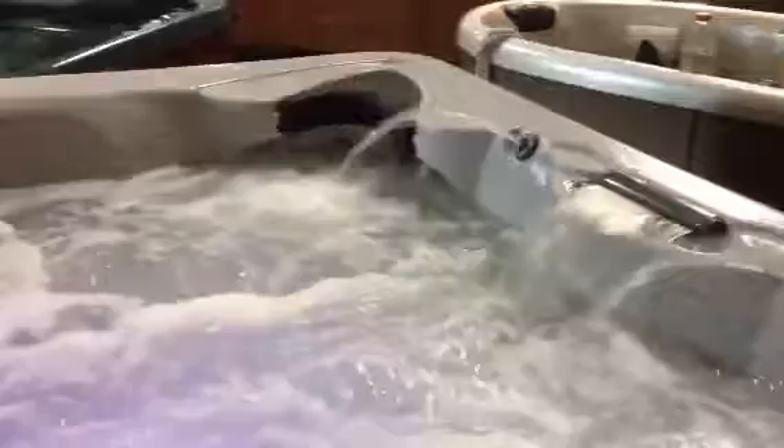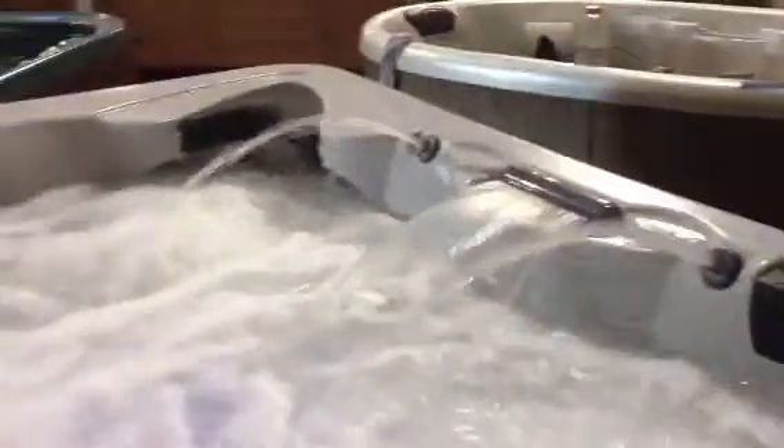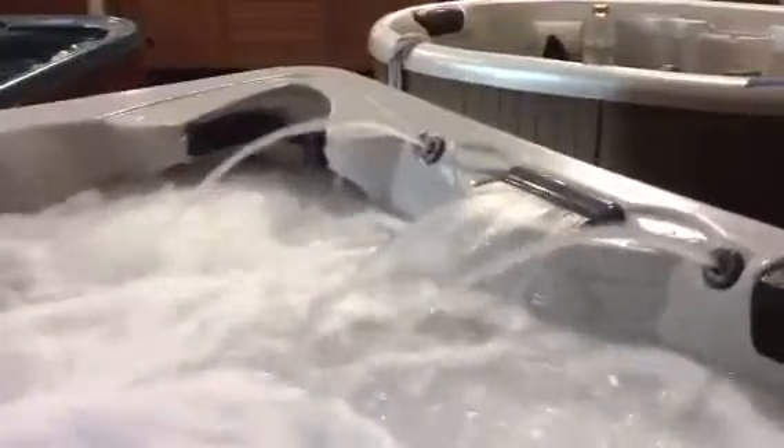I'm going to turn pump one on here. Lots of power. Here comes pump two. All your fountains are adjustable.